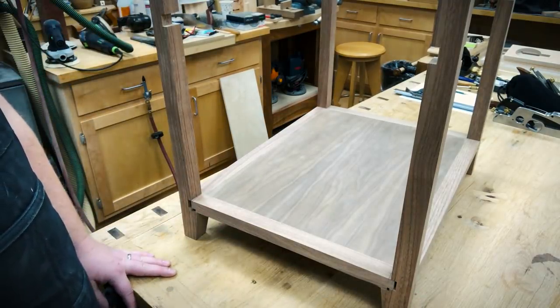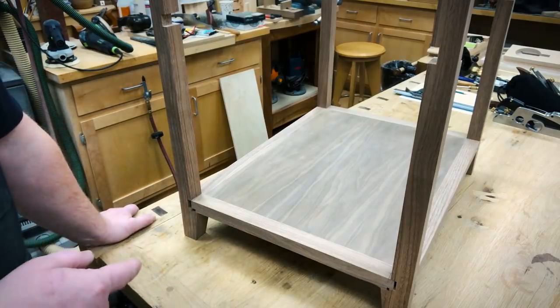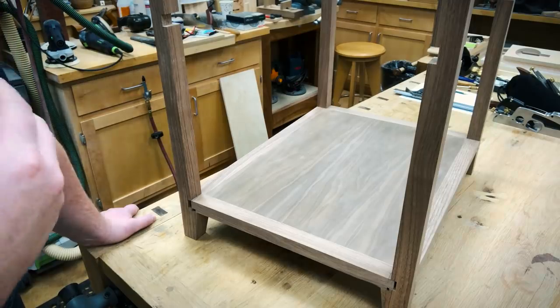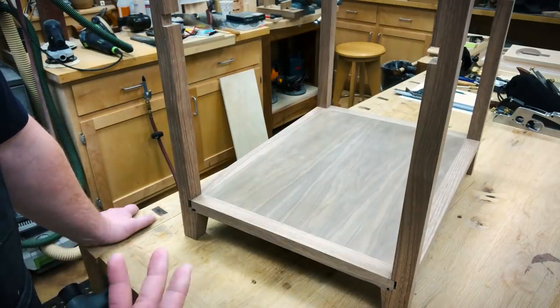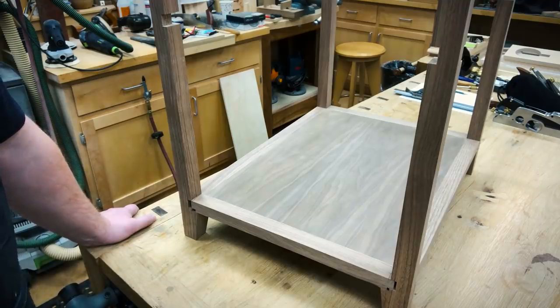Now let me go over to the table saw and show you cutting that corner joint cleanly. I chose to do it with just a regular combination blade in two cuts rather than a stacked dado head. You have to stand the work piece up on end — not the biggest work piece in the world, but it's a little bit awkward. Let's set up and go over there and cut some joints.